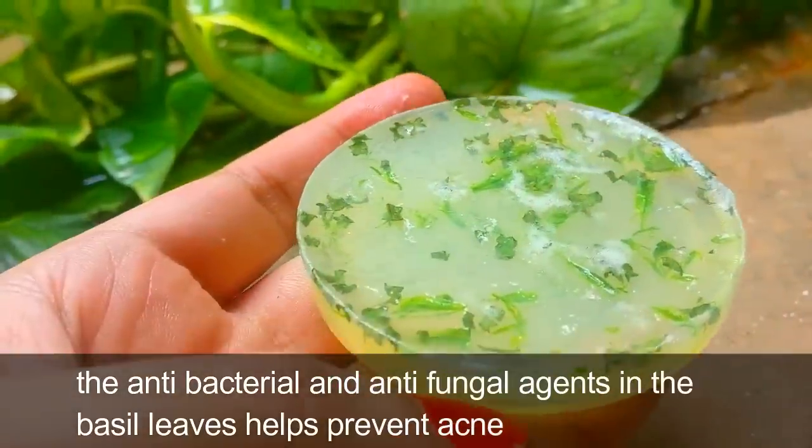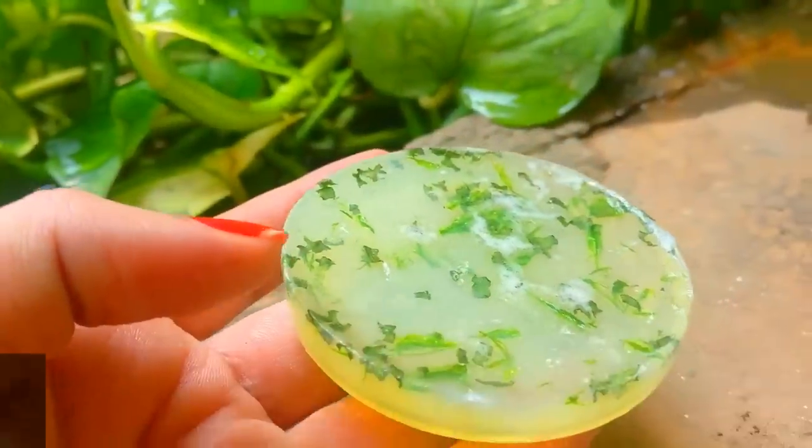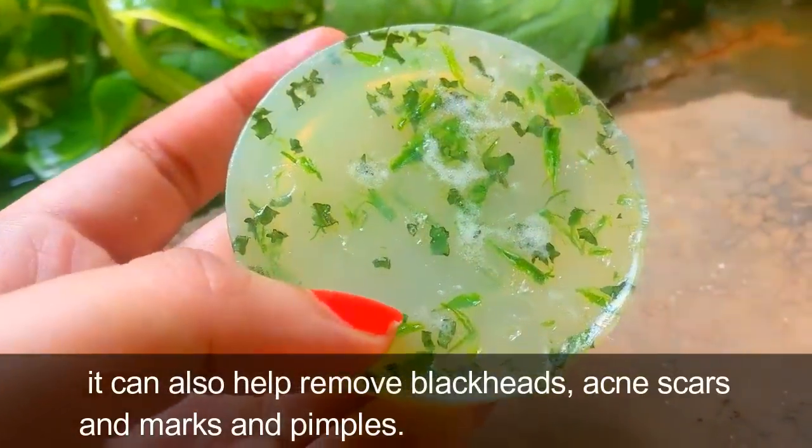The antibacterial and antifungal agents in basil leaves help prevent acne. It can also help remove blackheads, acne scars, marks, and pimples.